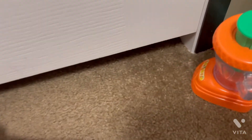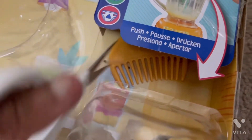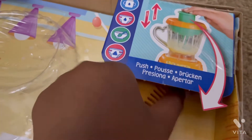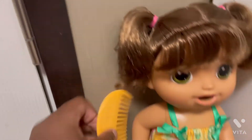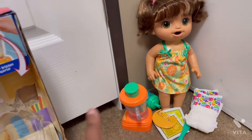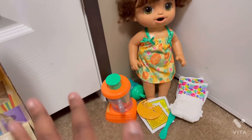If I ever need to comb her hair I could use this one, even though I have other combs. Here we go — snap it out. Here's her comb so I can comb her hair. That's it, guys! I hope you really enjoyed this video. Please like and subscribe. Bye, guys!